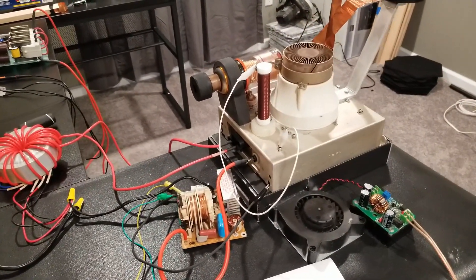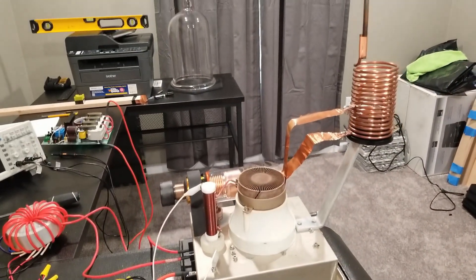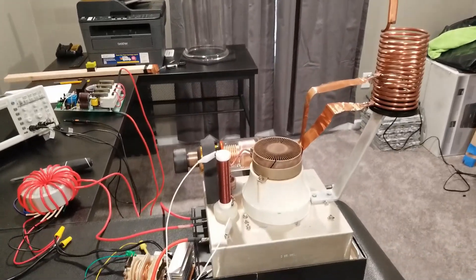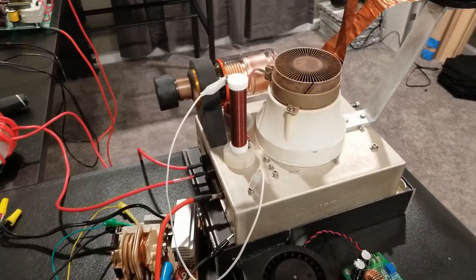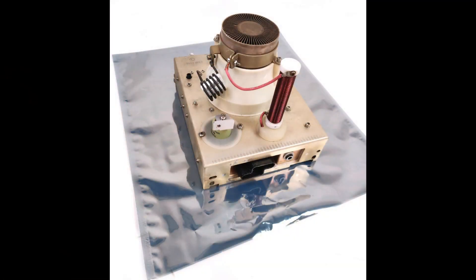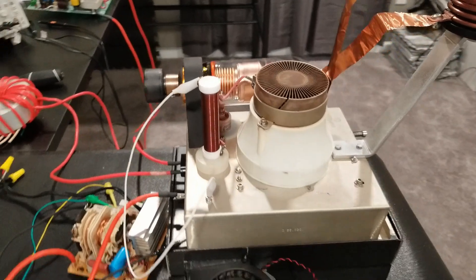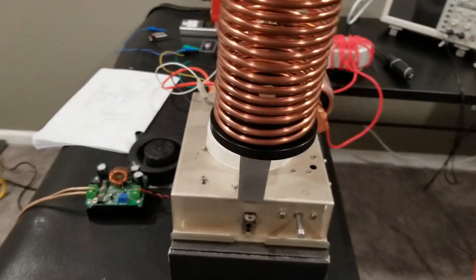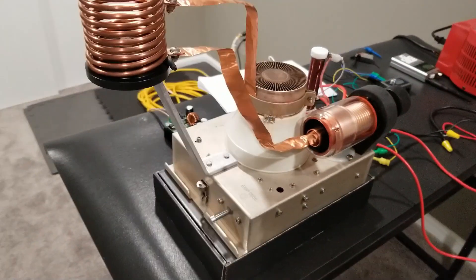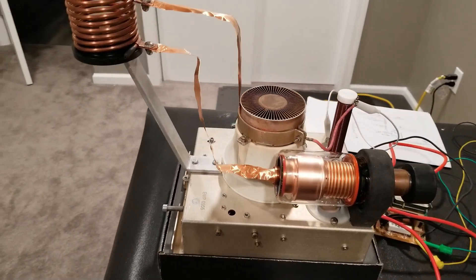I just wanted to show what I've been working on recently — it's a high frequency vacuum tube Tesla coil. It's based on an existing piece of industrial equipment which I'm assuming came out of some type of radio frequency heating system, or some type of plasma mass spectrometer, but I haven't been able to find any documentation associated with it.